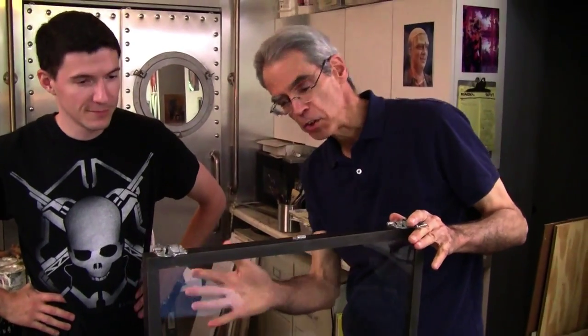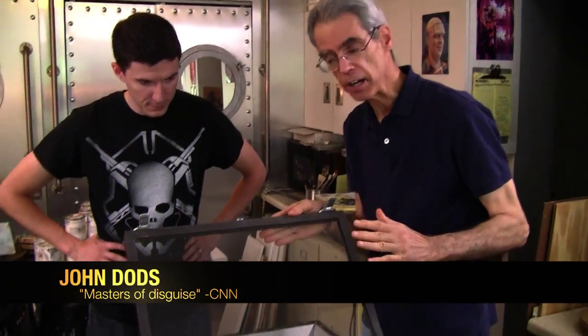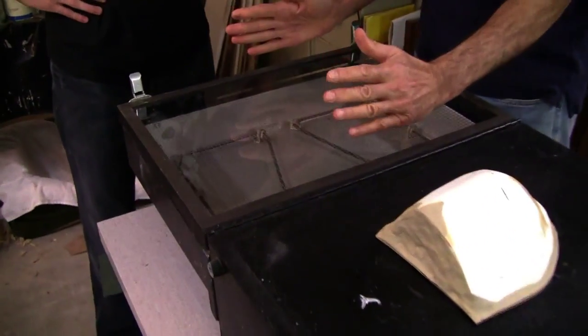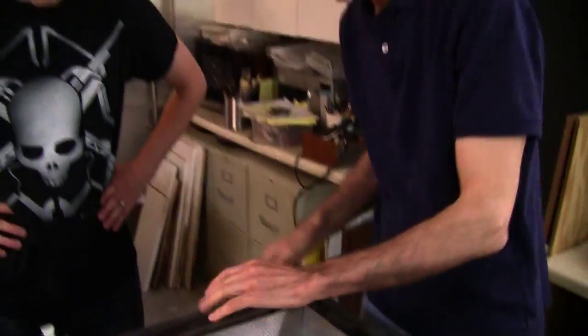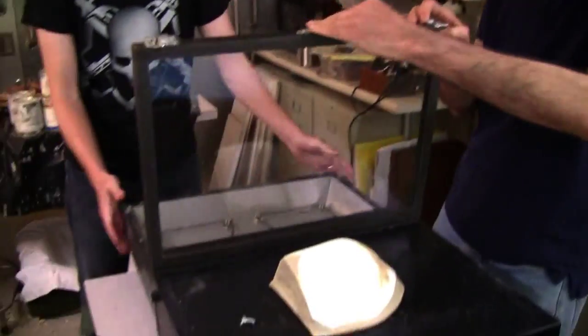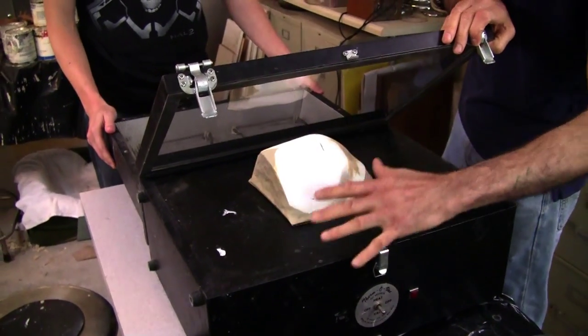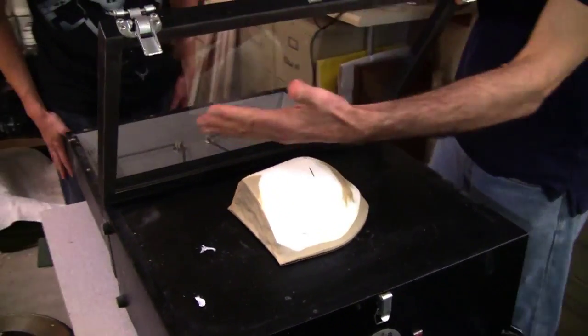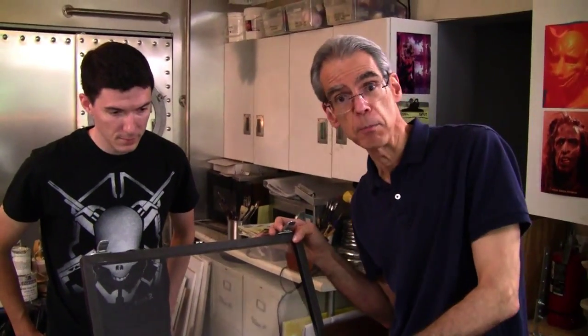It's clear plastic so you probably can't see it — the camera probably can't see it — but there's a sheet of clear plastic in here. We're going to heat the plastic until it's soft, then flip it over and turn on the vacuum machine, which will suck all the air out and make the now-softened plastic conform to the shape of Rob's positive mold.